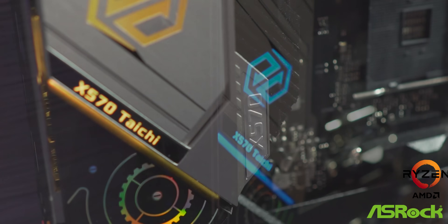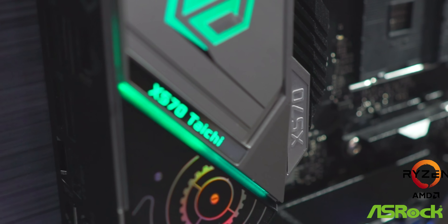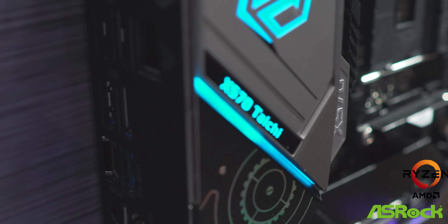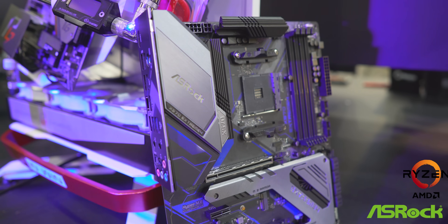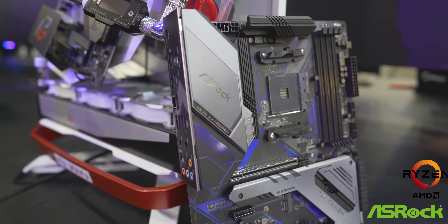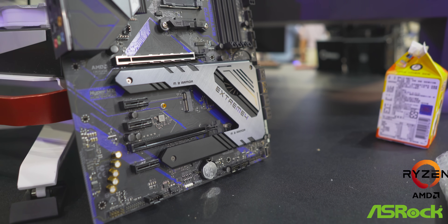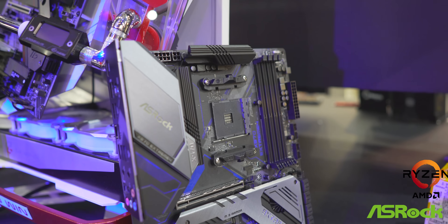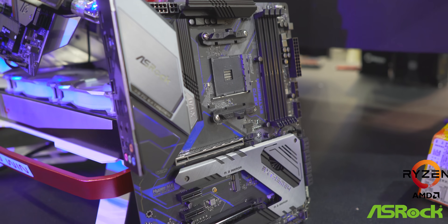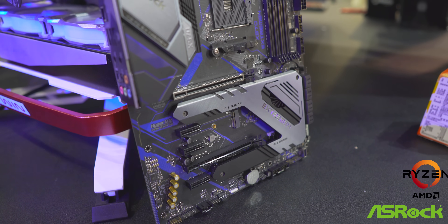Then we have the Xtreme 4, which was a very popular choice back in the Z77 days for being the value king. It seems like they're keeping the Xtreme 4 as their value king, going with a blue carbon and black theme — actually quite interesting. It has an 8 plus 2 Dr.MOS direct phase VRM, so 10 phases in total — cutting away four phases versus the higher-end models. It also has a Type-C port, but they're not going with Thunderbolt on this model. Only the top two X570 boards will have Thunderbolt.